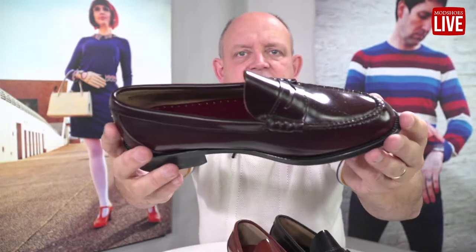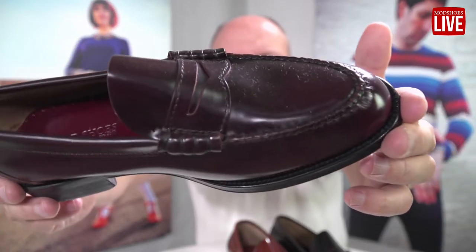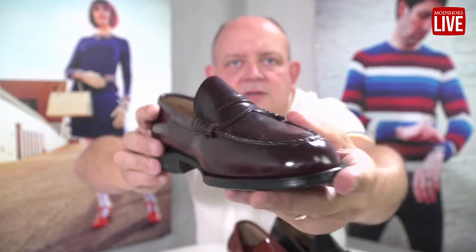Anybody who's got a pair of these knows that they're suitably lovely. I've just seen the chestnut and here's the lovely rich burgundy. Notice that lovely smooth beef roll. This is a proper elegant shoe — you're going to love wearing these. So that's the new penny loafer from us and it's called the Viscount.